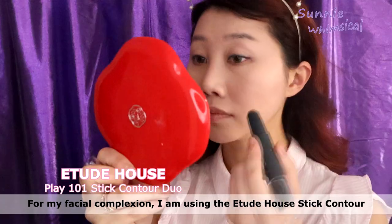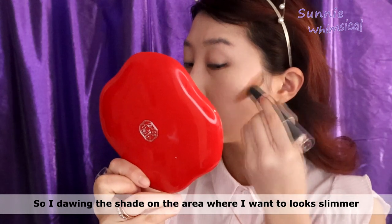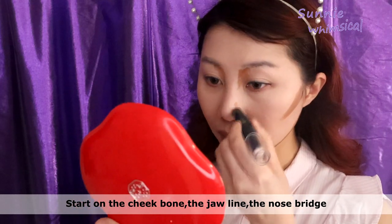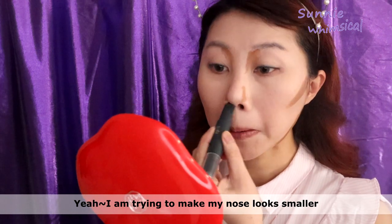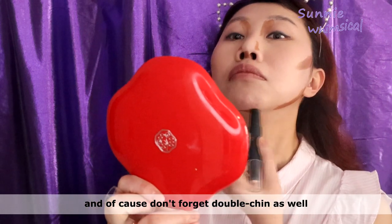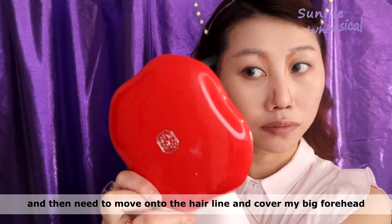For my facial complexion I'm using this additive house dead contour. I draw the shape on the area where I want to look slimmer — starting on the cheekbone, the jawline, and the nose ridge. I'm trying to make my nose look smaller, and of course don't forget the double chin as well. Then I move on to the hairlines to minimize a big forehead.